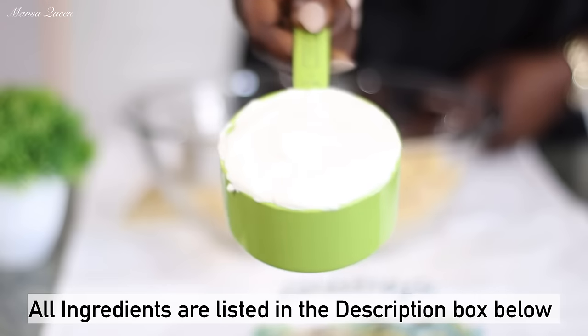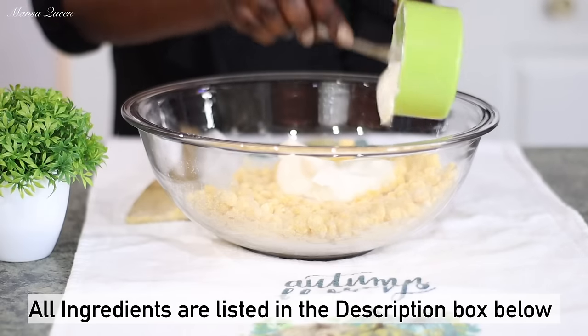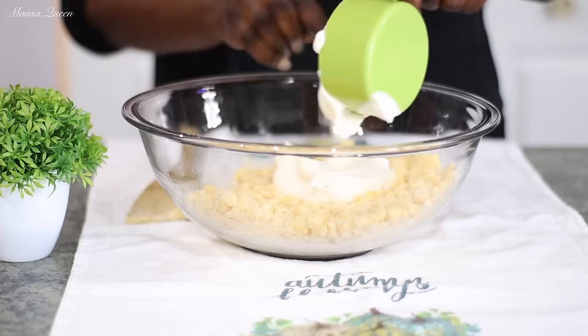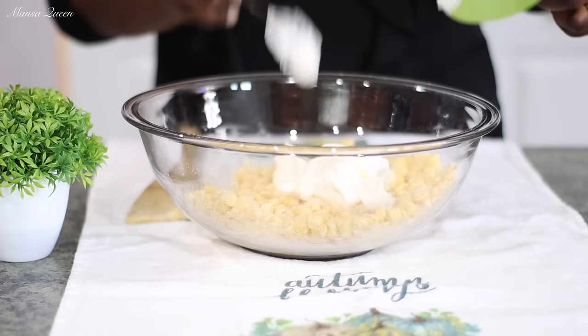Now I'm going to add in one cup of sour cream. This is one of the main ingredients — the secret ingredient to getting that moist and delicious corn casserole or corn pudding. It is a must-have.